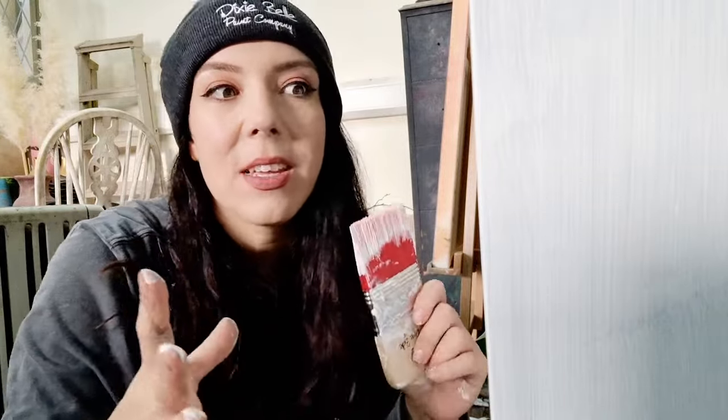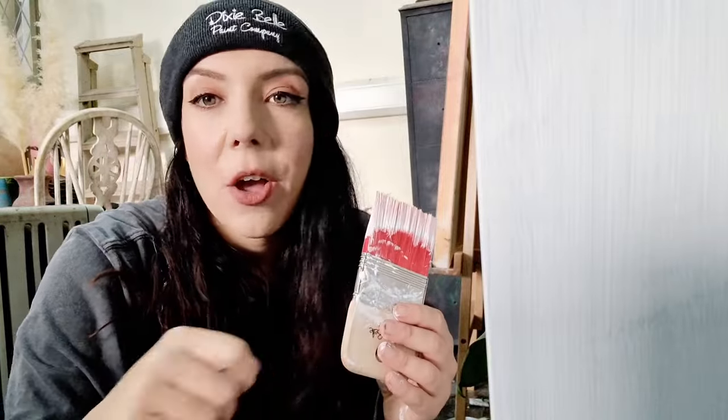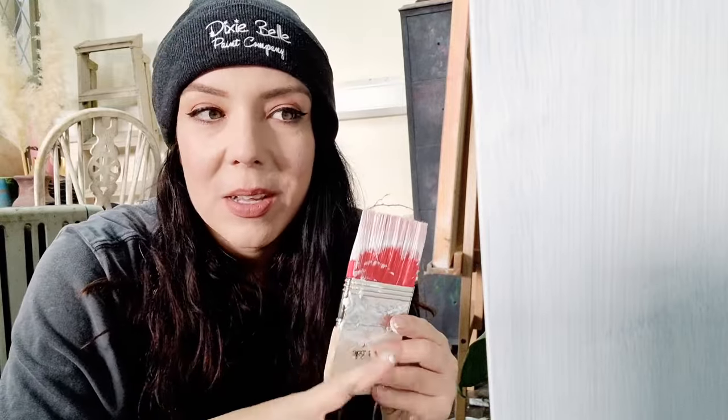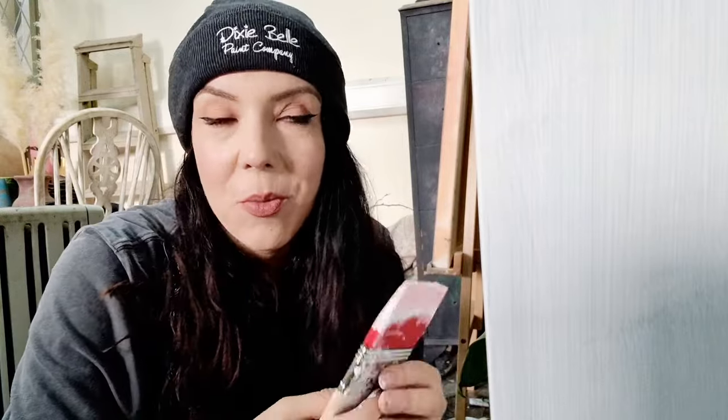Once that's dry, your first coat, you can go in with your second coat. Again just go easy with the amount of primer that you put on your brush and go easy with how many brush strokes you do as well. You can always go in there and add more if you do it slowly, but it's so much harder to fix things if you go in there with too much paint all at once or try to overwork it. So just relax, take it easy and take your time.